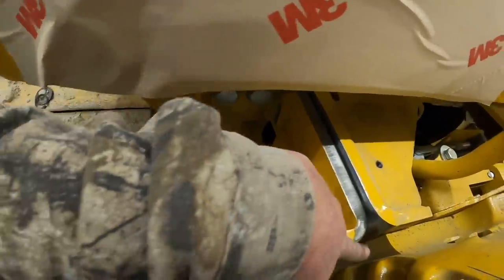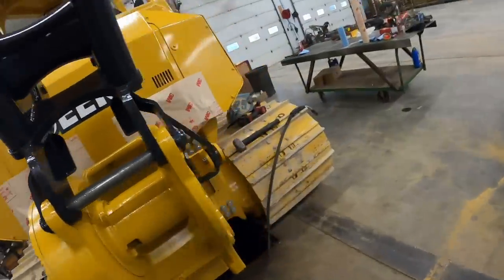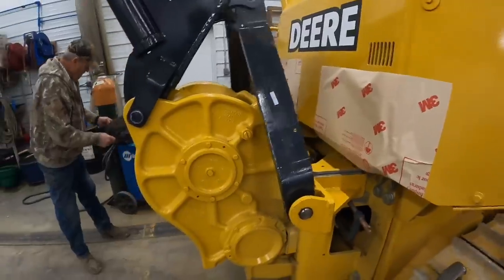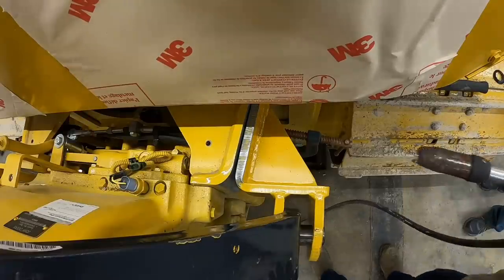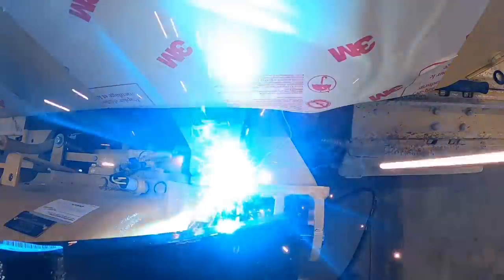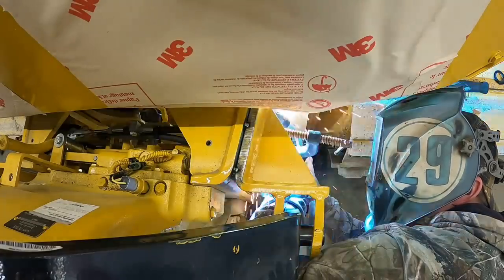We got that back down about three eighths, this side's about flush. You can see how those mounts, the ear points up a little bit on those two. They've got instructions with it too. We'll get the tacker and get these tacked on here, then we'll pull the arms back out of the way and weld those up fully. We've got some spark paper on here to protect Kevin's paint job.